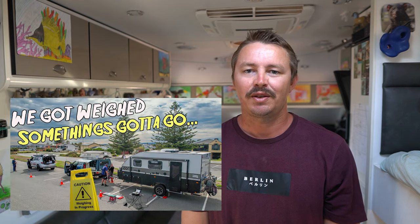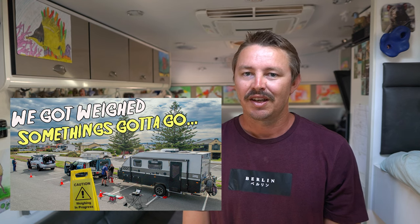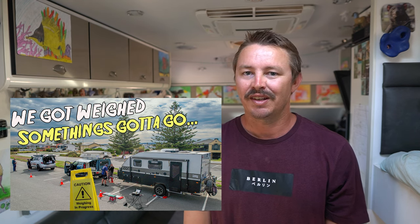G'day van fam. This is part two of a video series where we've shared what has honestly been the most challenging thing we've been through since getting on the road. Last week we shared the results of a weigh we did on our setup after having been on the road for two years, and we were unfortunately quite overweight.